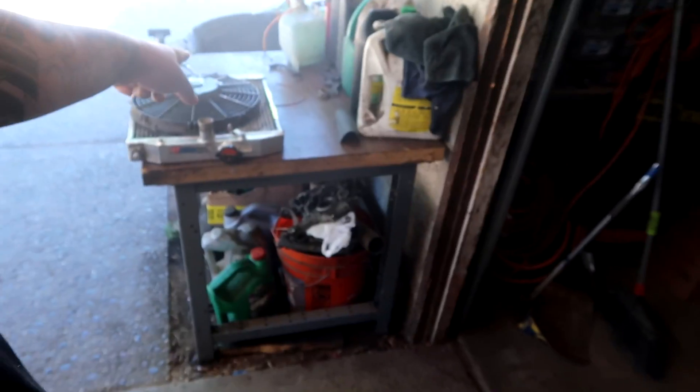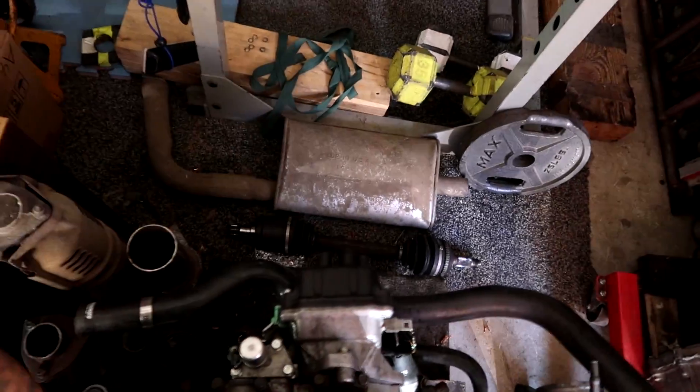I think we have everything other than down pipe material. I am going to go to my buddy Kel's house — Kelly Built — to grab some material so we can do our turbo stuff, which I don't think I'll cover in this video. But at least I'll get the radiator fitting installed and also modify my passenger axle so we can get that all buttoned up as well.